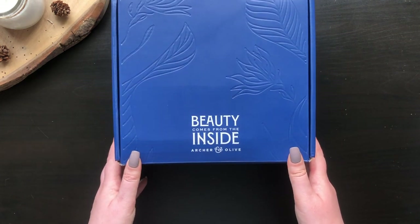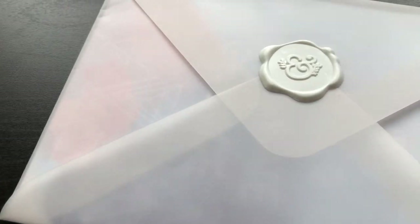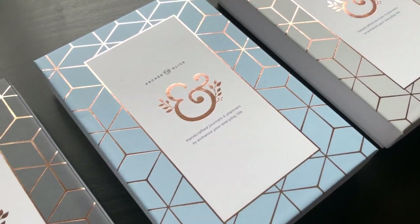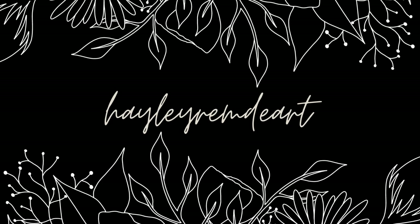Are you getting the Arch & Olive quarterly subscription? To help you decide, I'll be showing you everything that came in the September 2021 box, unboxing each product and testing them out. If you're thinking of getting the box, you can use my affiliate link in the description to support me, but let's get into the unboxing.